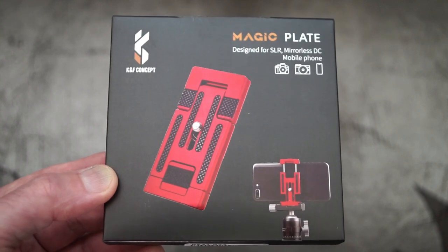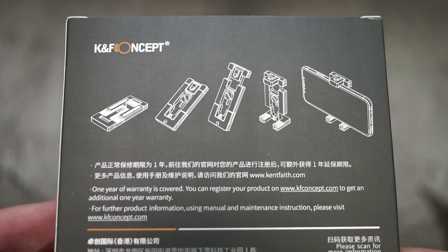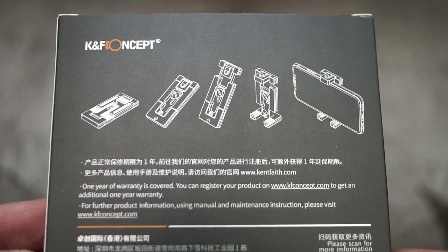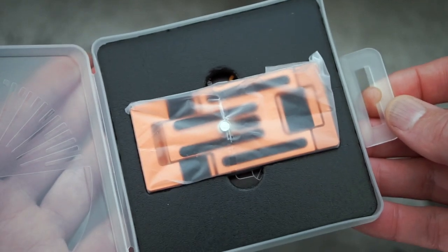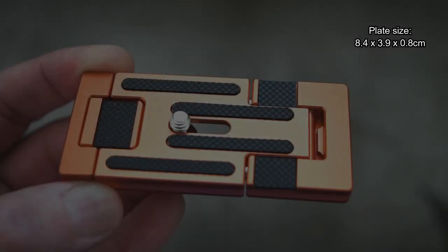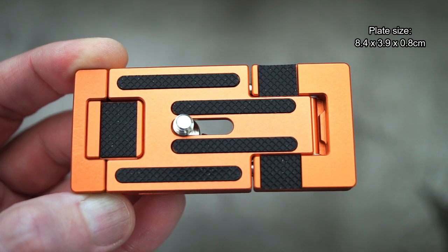Welcome back. I've got a couple of bits in from KNF Concept to look at, so I thought I'd look at the first item, which is a two-in-one tripod plate and phone holder — they're calling it the Magic Plate. You do get some nice packaging with this, perhaps it's unnecessary, but we'll show you the plate and the sizes are up on the screen for you.